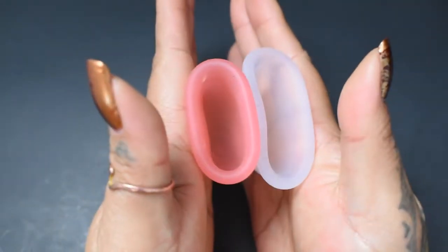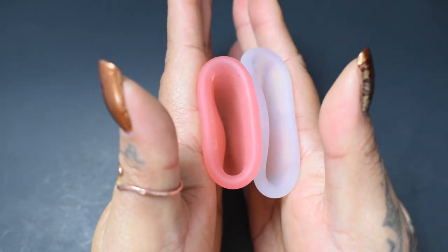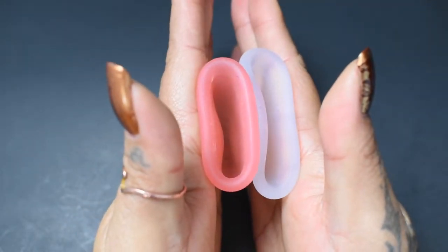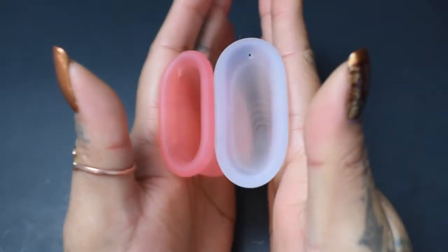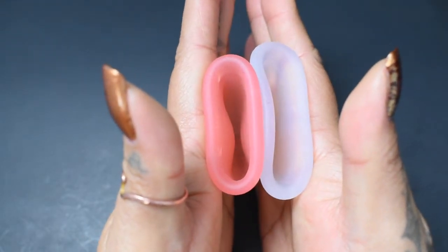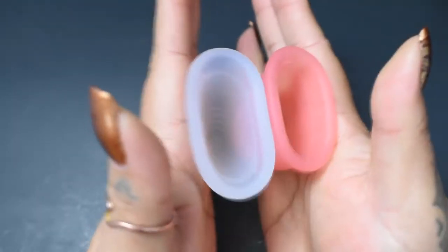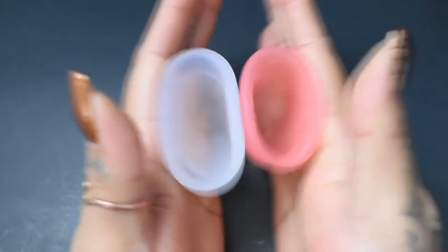Here is the inside of the Lena Original and the inside of the Tampax cup — inside of the Tampax and the Lena.